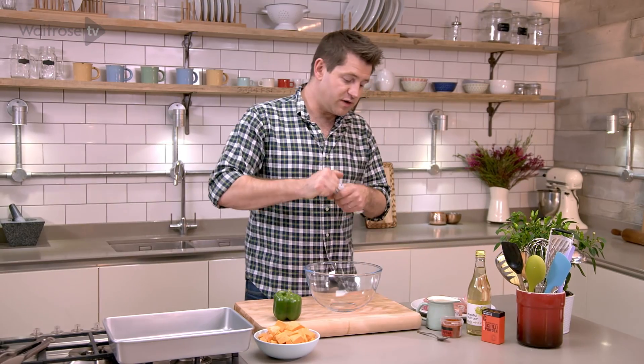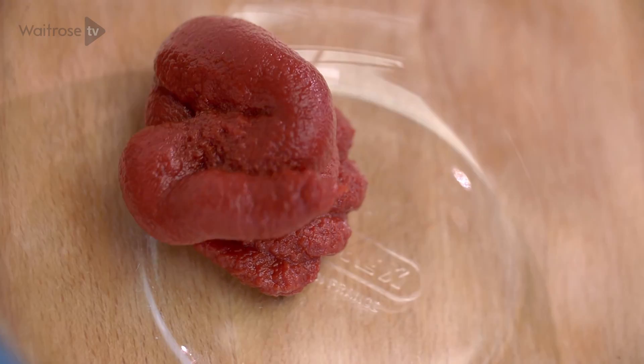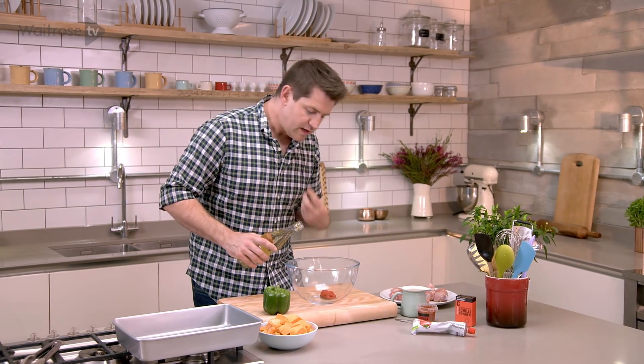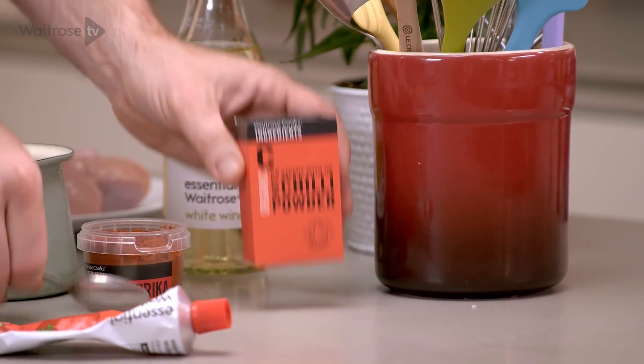For the base of this, I'm just going to put together a few ingredients and the great thing about this is it's all stuff you're likely to have at home anyway. So some tomato puree and then some white wine vinegar, because you need that little bit of acidity, that kick when you're doing Piri Piri Chicken.